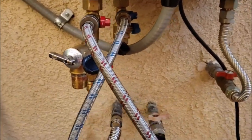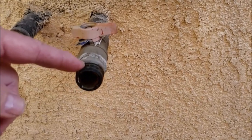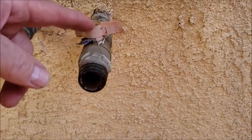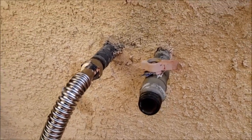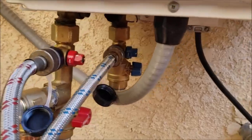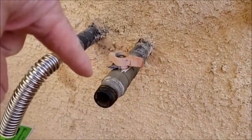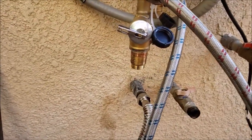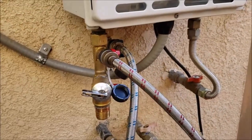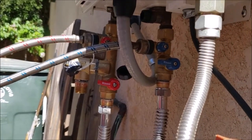Your big challenge in this whole process is what to do with the next hour of your life — just let it sit like this. We're going to get everything tied back together with a new supply line from the cold water feed going up to the hot. When we're done we'll show you how to shut it down, flush the vinegar out, and get fresh water back on. We'll take another video or combine the two.